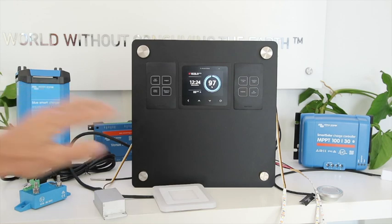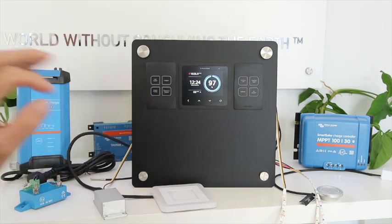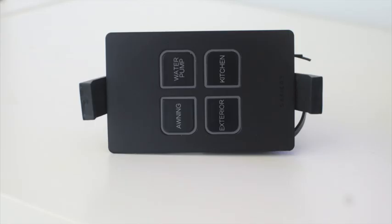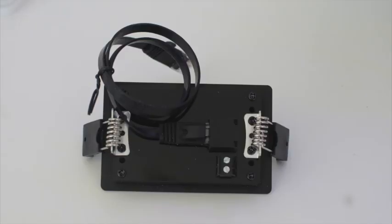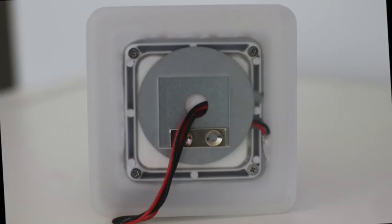So we've got dual color LED, single channel switches, remote control, and we can also do it on the smartphone — I'm going to keep that demo for another day. Thank you very much for watching.